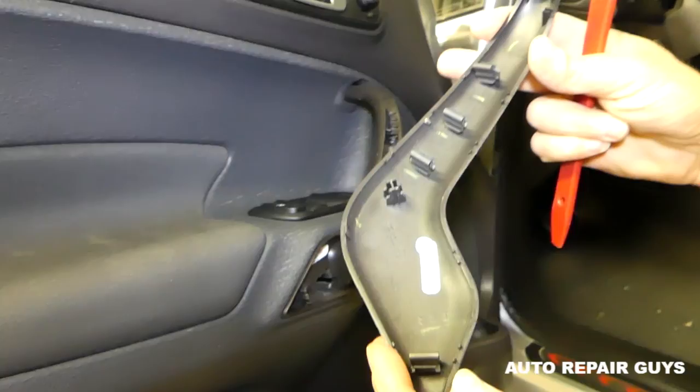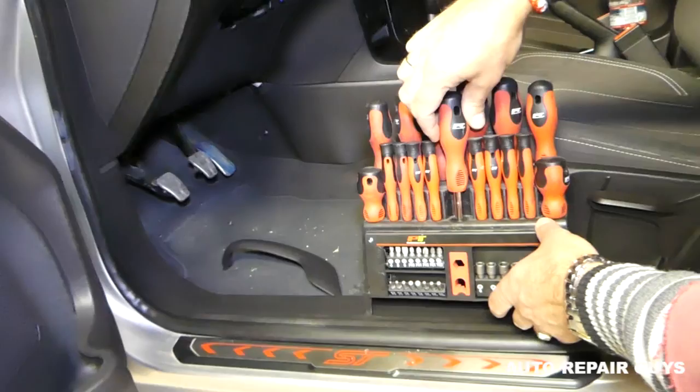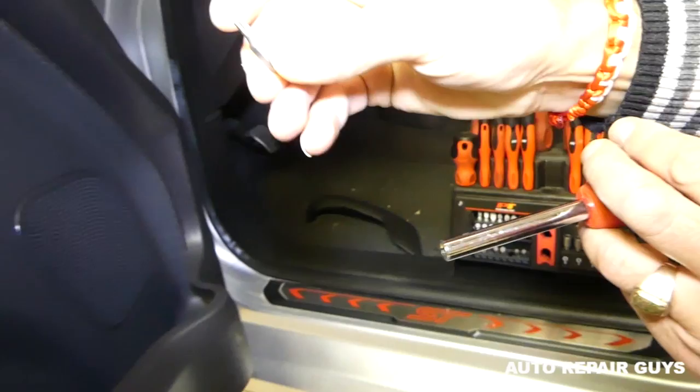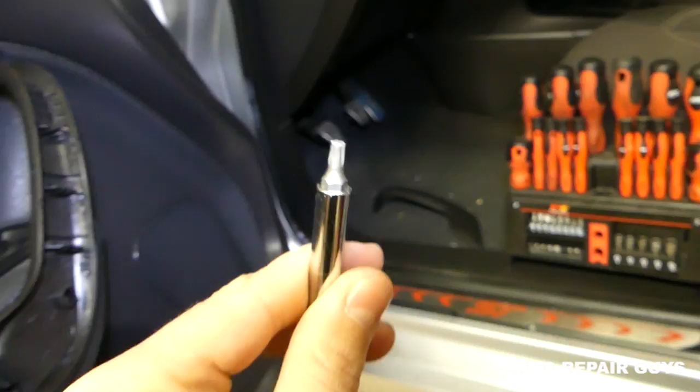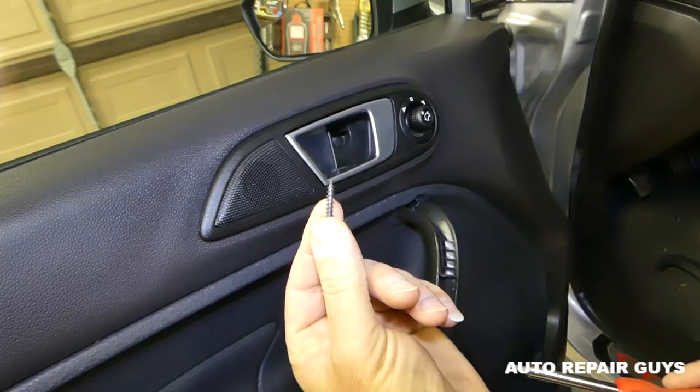Now we're going to get a long screwdriver with a T20 bit — that's the star-looking bit. We need to go ahead and remove the screw on top. This one is out, and we have two more where we opened the caps right here.